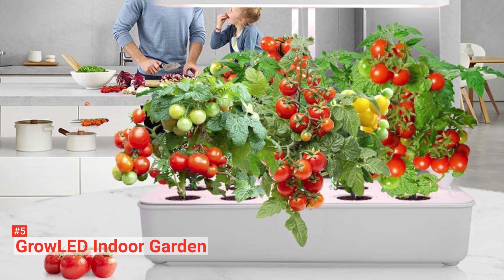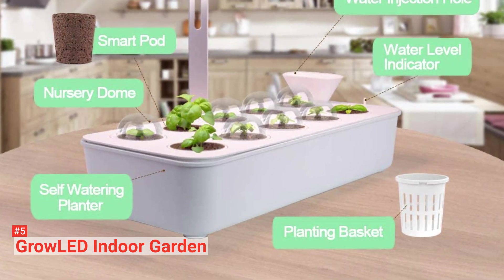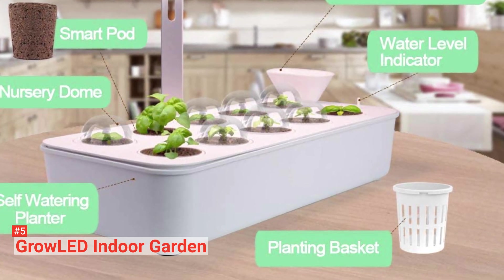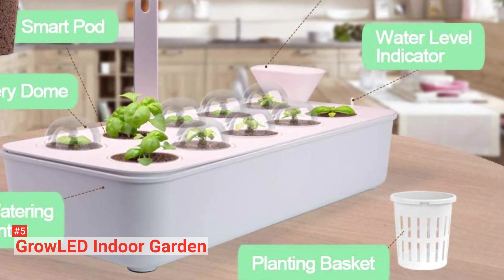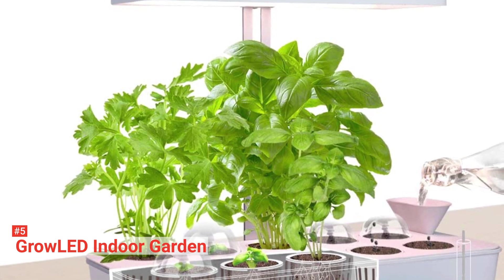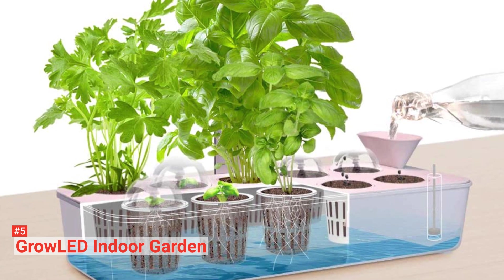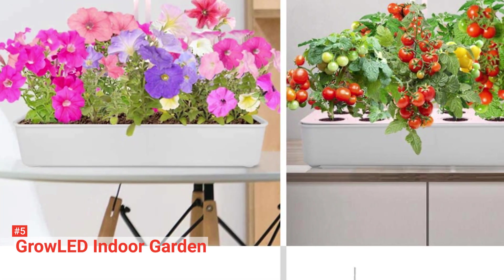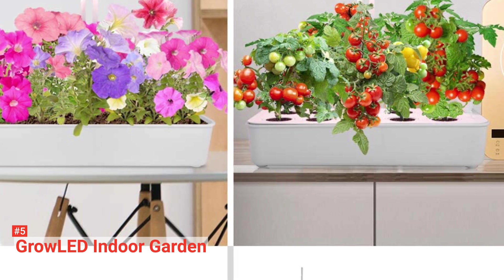The kit has 10 smart soil pots packed with nutrients that can last up to three months. It also has an automatic start timer that stays on for 16 hours and goes off for 8 hours, to ensure that the plants absorb enough light for photosynthesis and have enough time to rest. Other features include a water level indicator that lets you know when and how much water your plants need. There is no need to worry about where to place this germination kit — even if you don't have an outdoor area for gardening, the Grow LED kit can serve as a minimal design for your indoor décor.